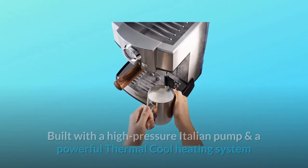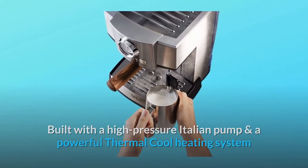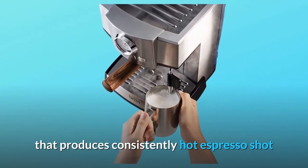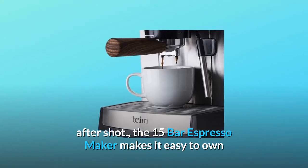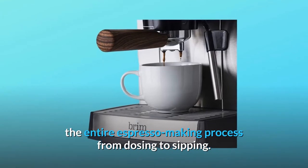What makes this product a smarter choice? Number one: built with a high pressure Italian pump and a powerful thermocouple heating system that produces consistently hot espresso shot after shot, making it easy to own the entire espresso making process from dosing to sipping.